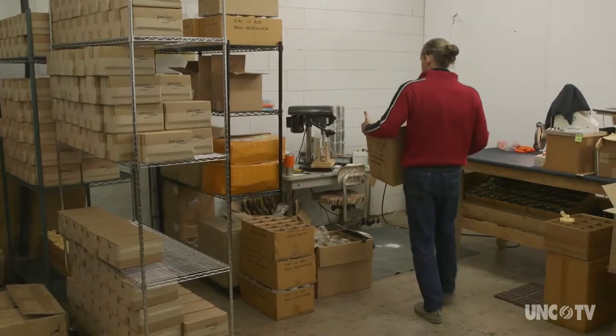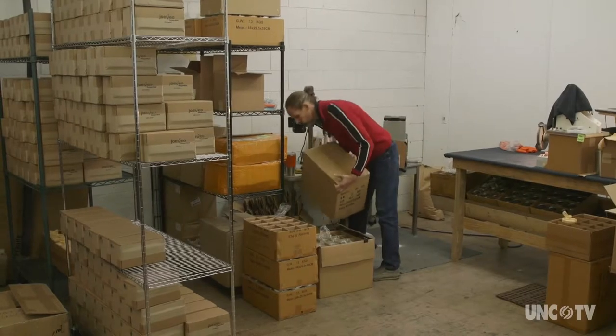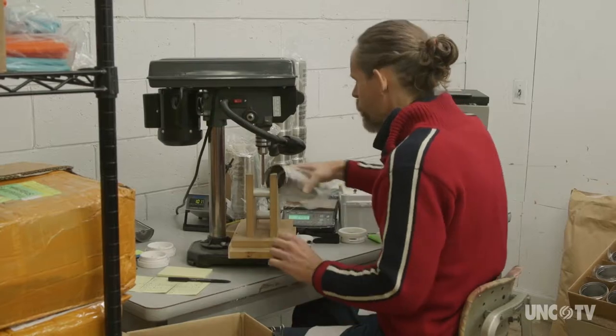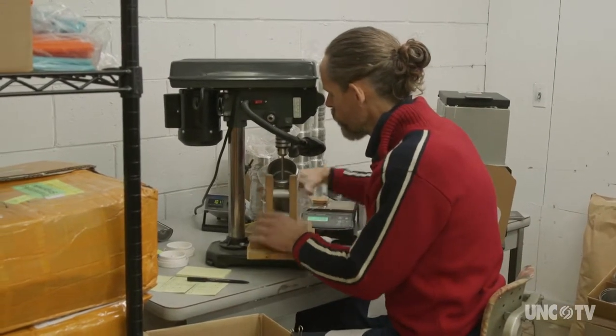We get the travel mug bodies from a factory that makes just those in China, and we have to put the Temp Perfect insulation into the inside of the mug.